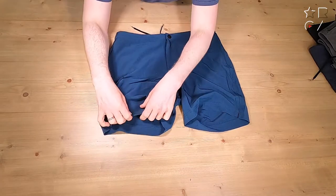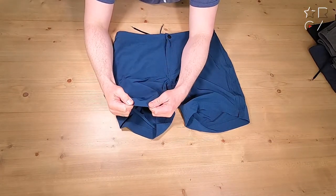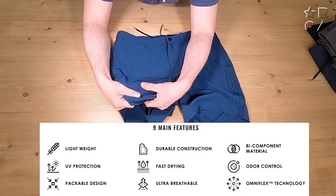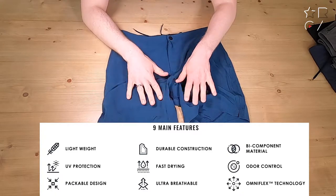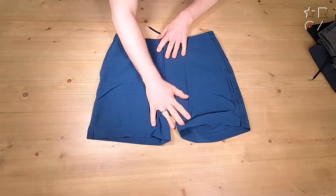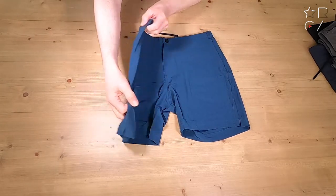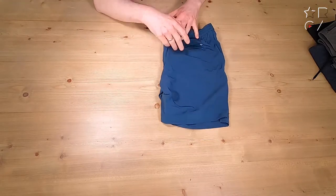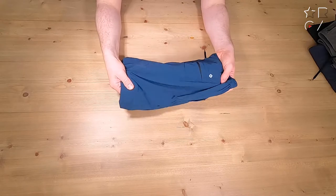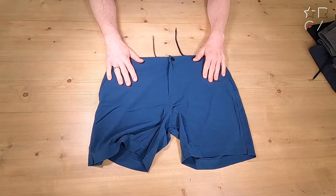Overall pretty standard construction in terms of design, but this is where things get interesting. You get the omnidirectional stretch, which is very nice — by no means leggings, but they are nicely stretchable, which makes them extra comfortable. They are also 50% more breathable and four times more moisture wicking. I don't really know what they compare it to, but overall this is a very comfortable set of shorts.